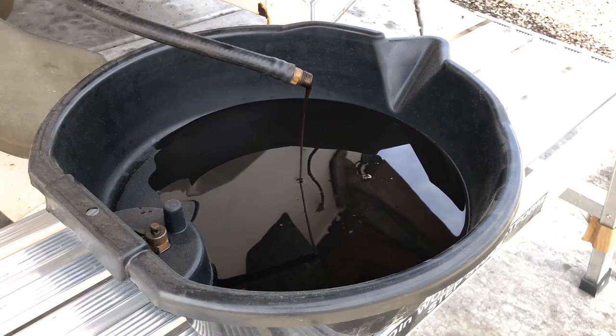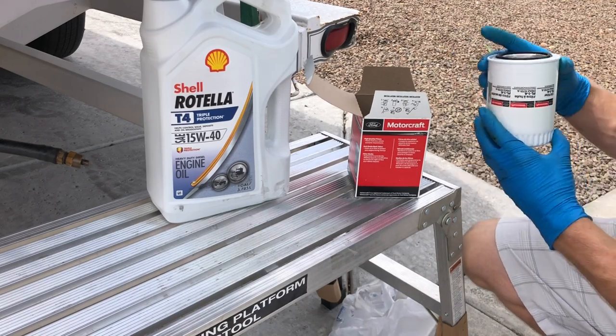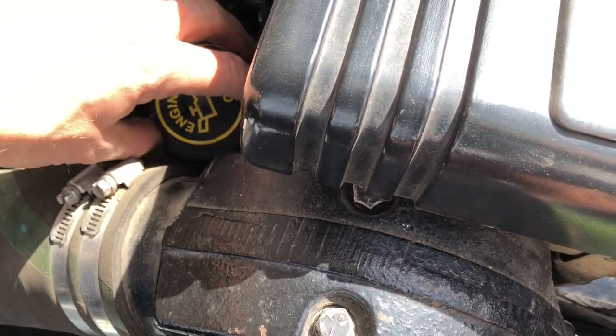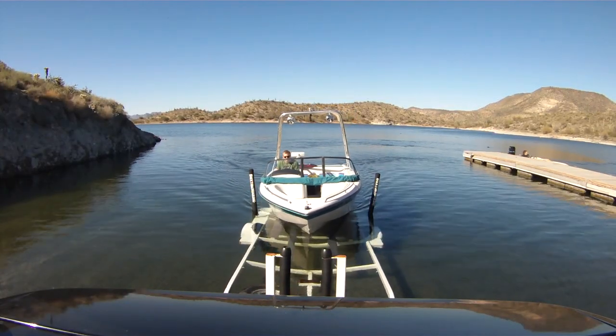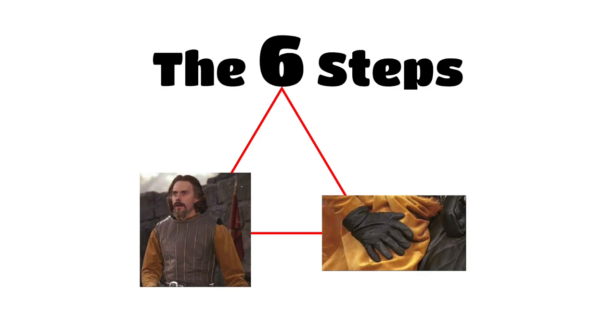Do you need to change the oil in your boat? I'm going to show you how. The engine oil needs to be changed every 50 hours. It's fairly inexpensive to change the oil in a boat but completely necessary. It will keep your boat happy and if your boat is happy then you are happy. I'm going to go through the six steps of changing the oil in your boat.